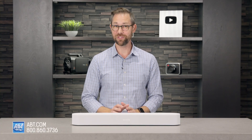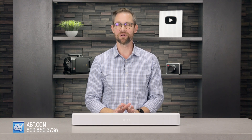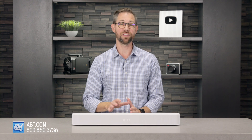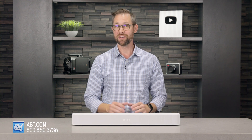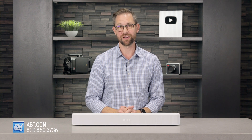Hi, I'm Carl from Apt, and in this video I'll be giving you a closer look at the Sonos Beam Gen 2. If you're watching this on YouTube, be sure to subscribe to stay up to date on all our new products, and don't forget to click the link in the description after the video to see our latest pricing on the Beam as well as our full selection of soundbars and home theater products.